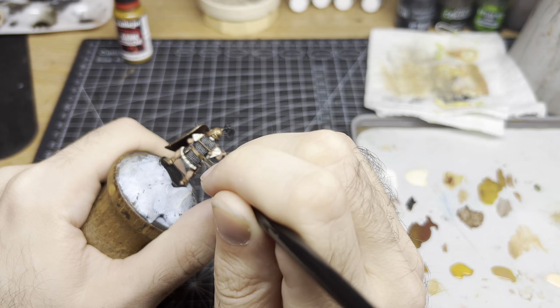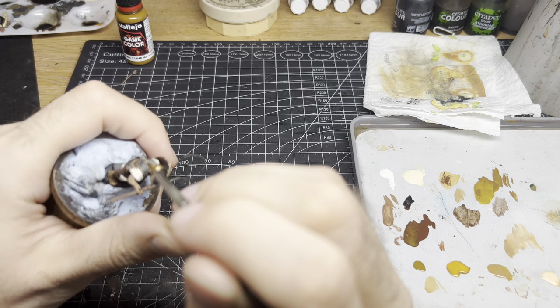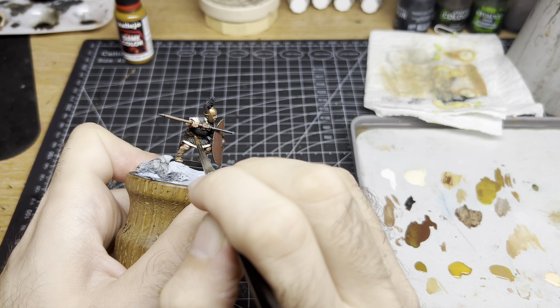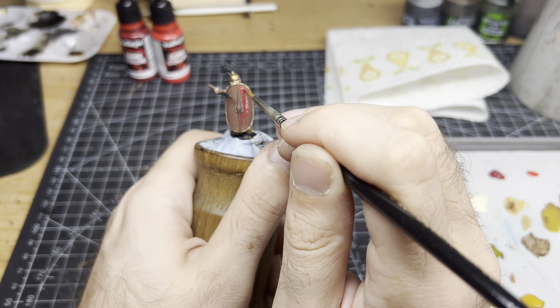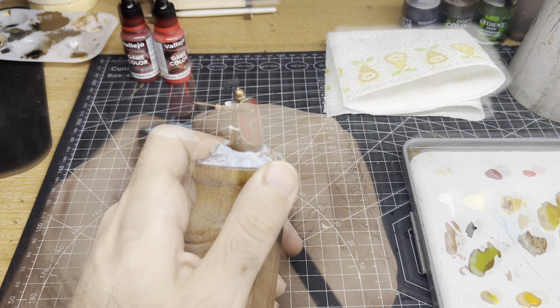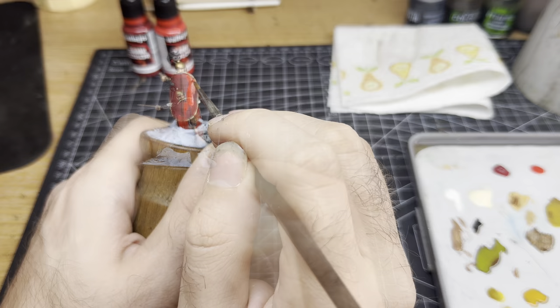We will cover these more advanced techniques in more detail in later videos. It's time to paint the shield. I start by applying Scarlet Red all over the shield, leaving the very edges behind in the Flat Brown. I then apply two to three coats of Bloody Red — layer this up gradually, allowing the last coat to dry before applying the next.